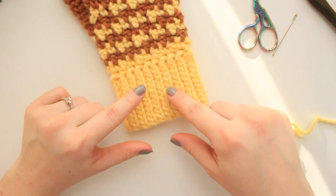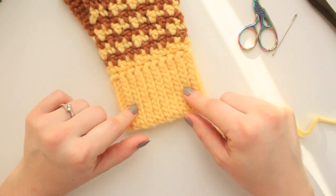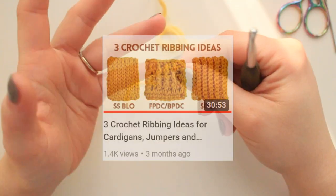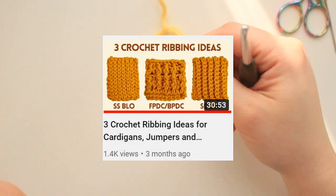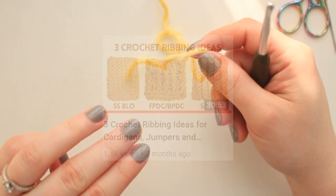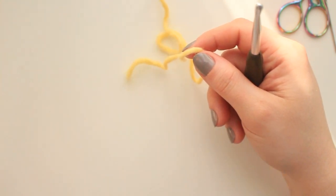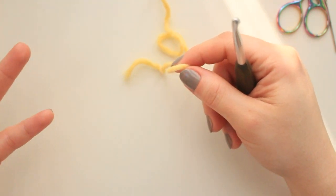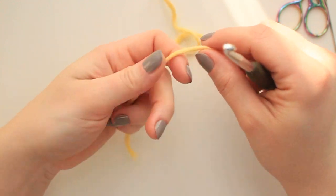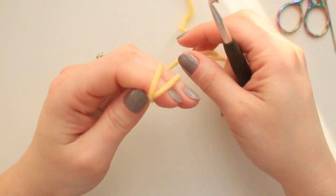The first thing we are going to be doing is creating the cuffs made with a slip stitch ribbing, using my yellow yarn. If you want to learn how to make this ribbing in more detail, I have a tutorial on YouTube with three different options. For this one, I start with a slip knot.